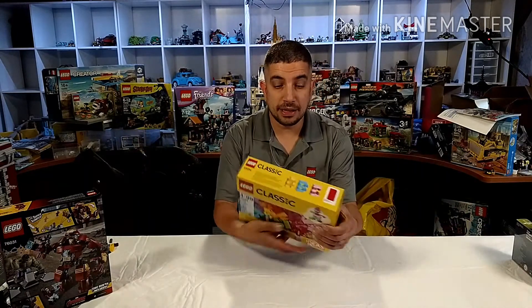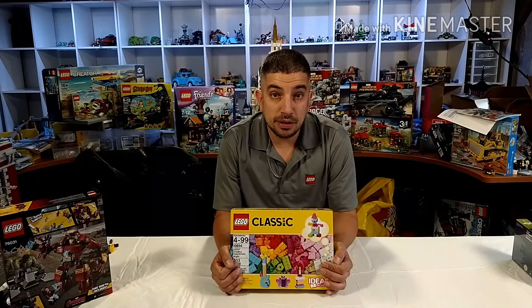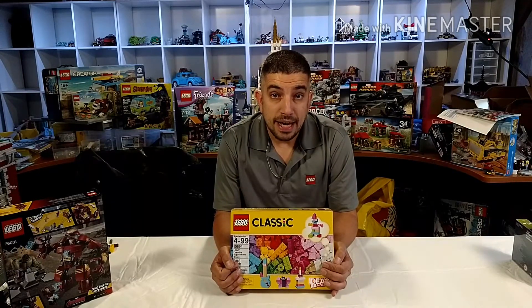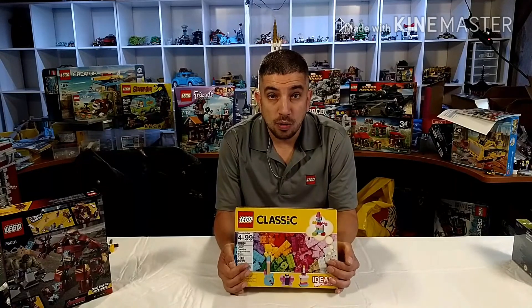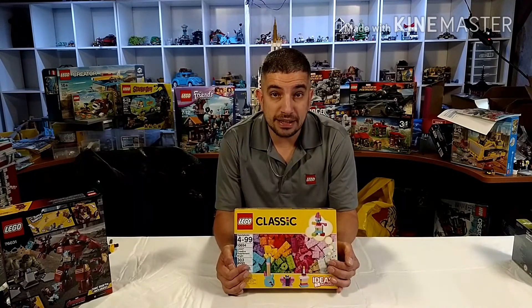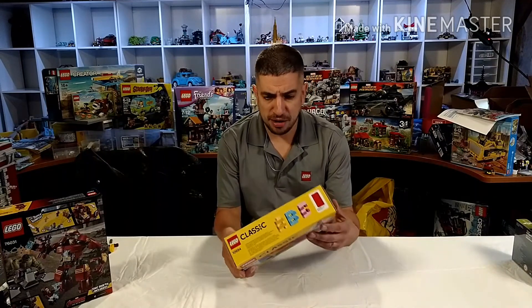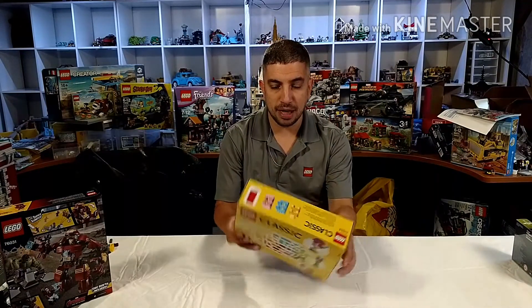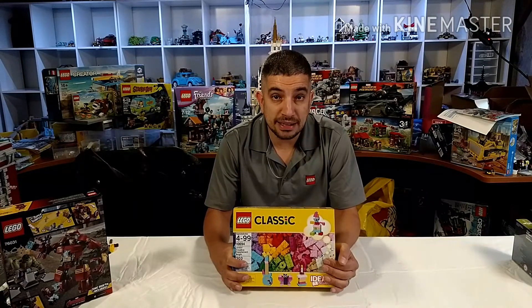I also wanted to mention the classic set. This is a small classic set with 303 pieces, around $21.99 at Toys R Us. I want to show, with just the pieces in here — and there's a lot of colorful pieces — what kind of stuff you can build out of this, to see if you can make something cool. They show some examples on the box, but I think we can make something really cool, maybe with two of these sets and do a challenge.